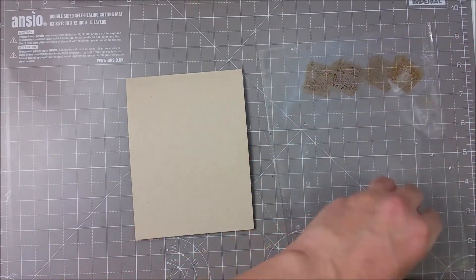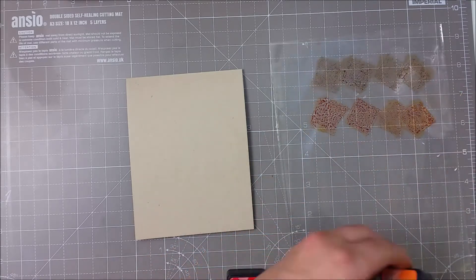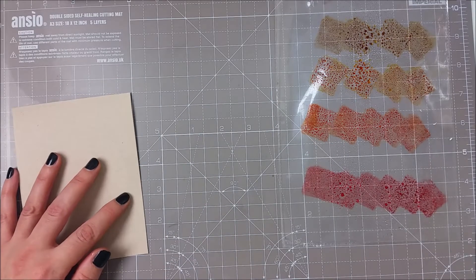I am using my Distress inks. These are the mini ink pads and I've picked some colors in a full palette. I have everything listed below and also on my blog.